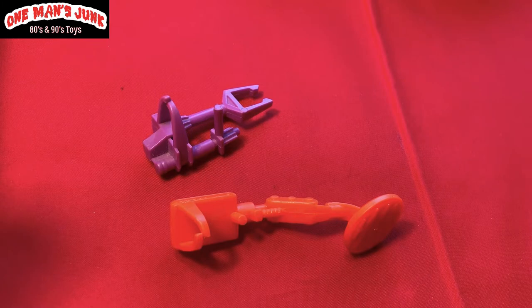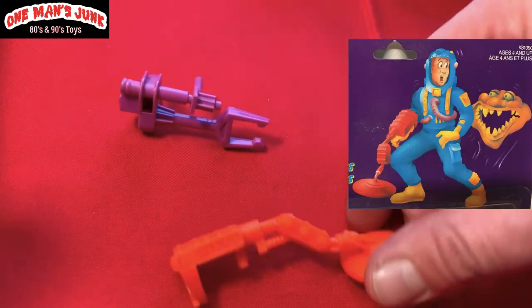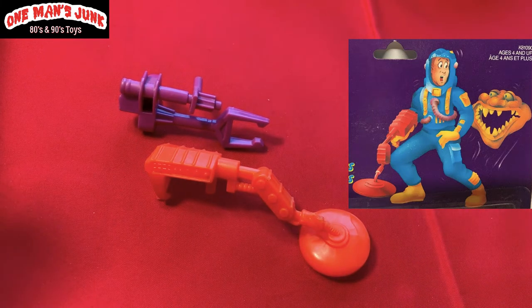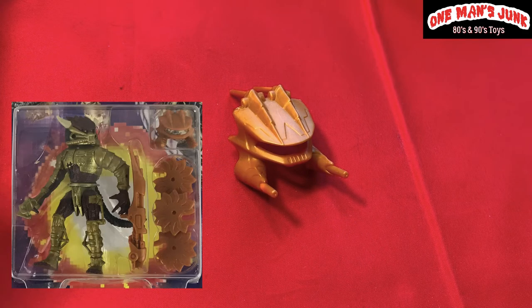Everybody and their granny knows this one by now — these were packaged with Kenner Real Ghostbusters. I believe they're from Screaming Heroes or Screaming Heroes 2. I'll show you right now who these accessories were packaged with.